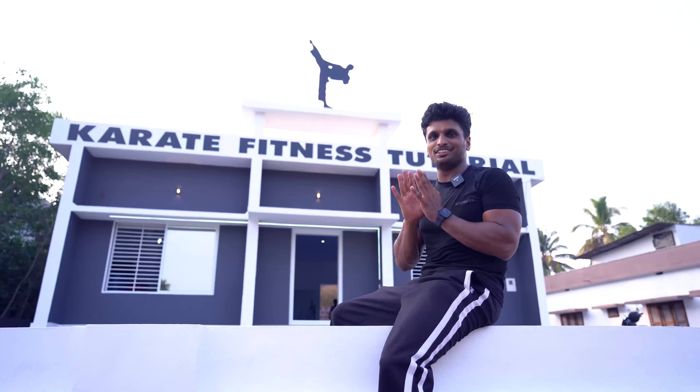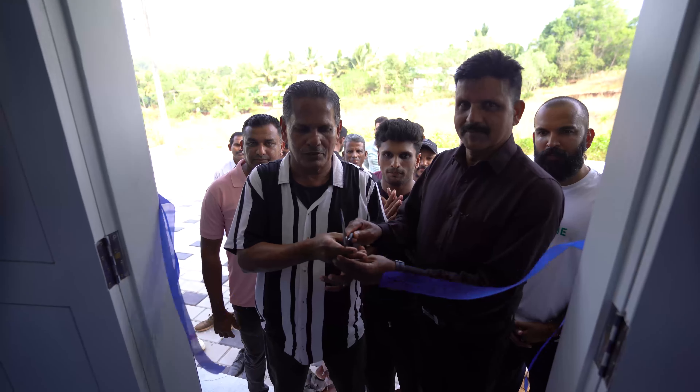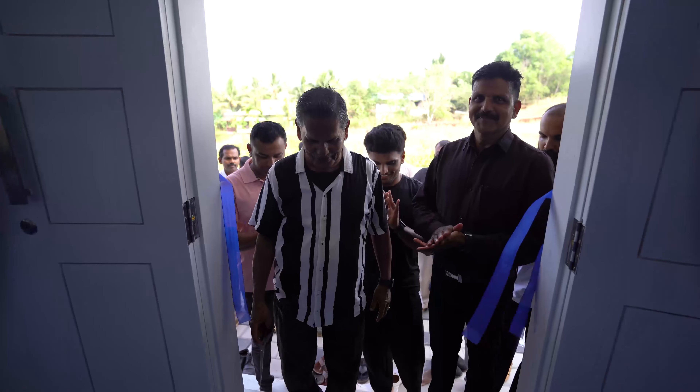I have done a few things. I have done a few things in Karate Fitness tutorial. I have done a few things in Karate.